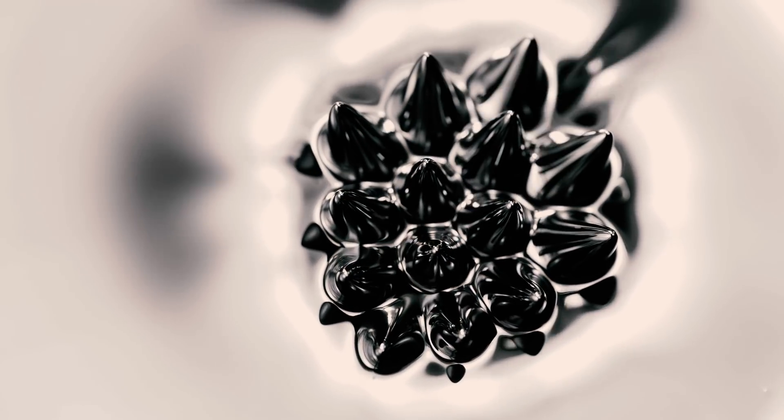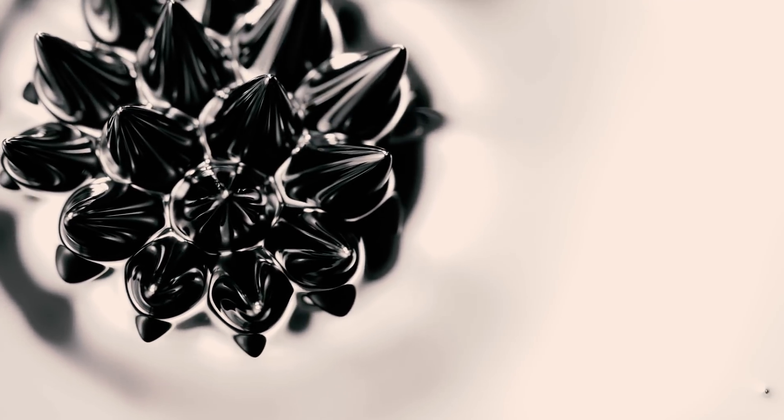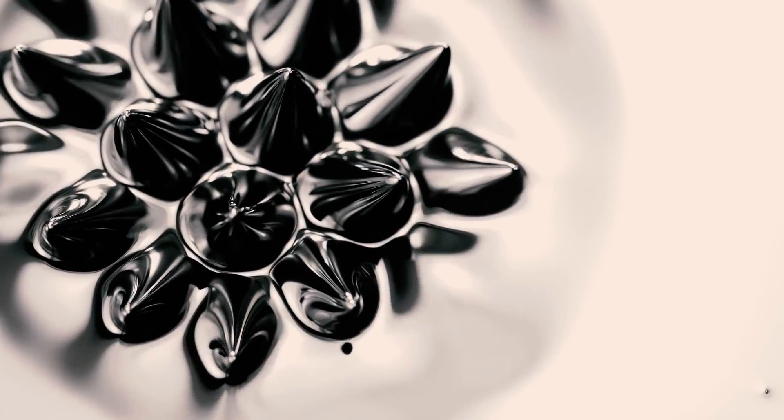Ferrofluid is a liquid that becomes strongly magnetized in the presence of a magnetic field. Once the magnetic field is removed, they lose their magnetic powers and return back to a liquid. Cool!